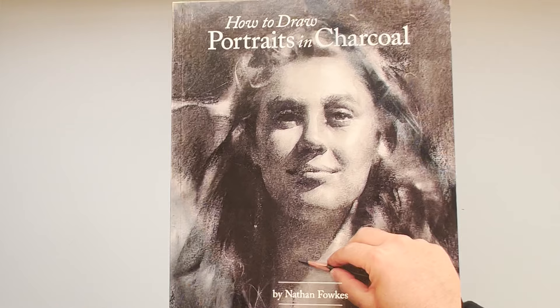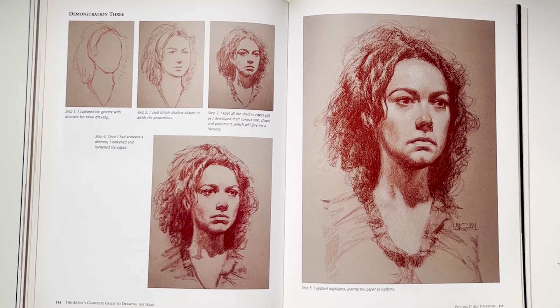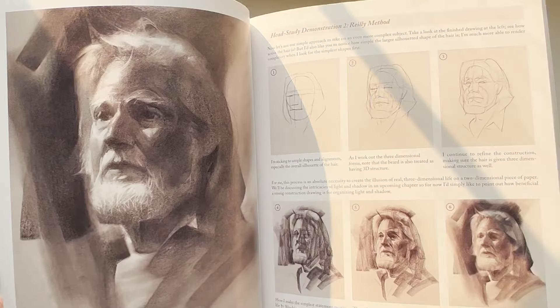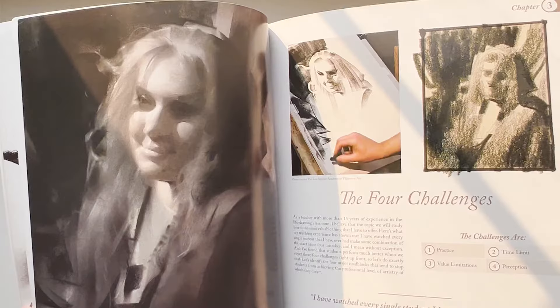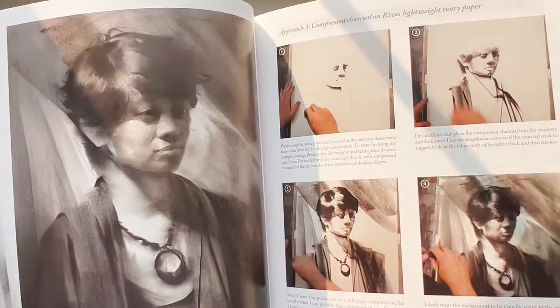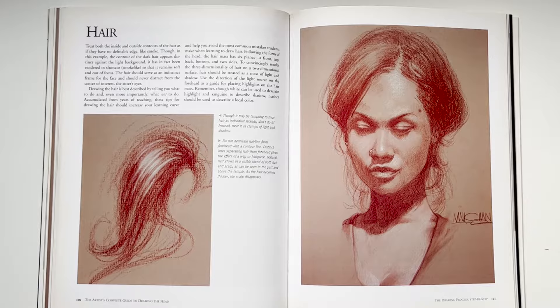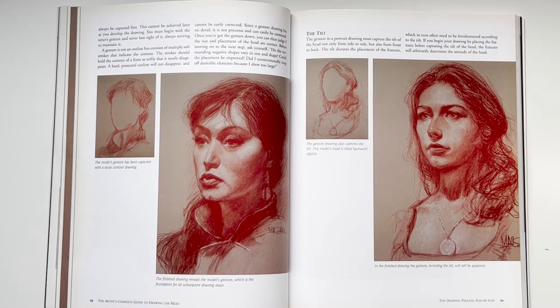This book is similar to Nathan Fox's How to Draw Portraits in Charcoal — I'd put both on the same tier — except Drawing the Head is a little more of a textbook and more general in its approach. Nathan Fox's book is very much his personal style, and if you draw like him, people might say you're just copying Nathan Fox. So Drawing the Head may be better for a broader, more general audience.